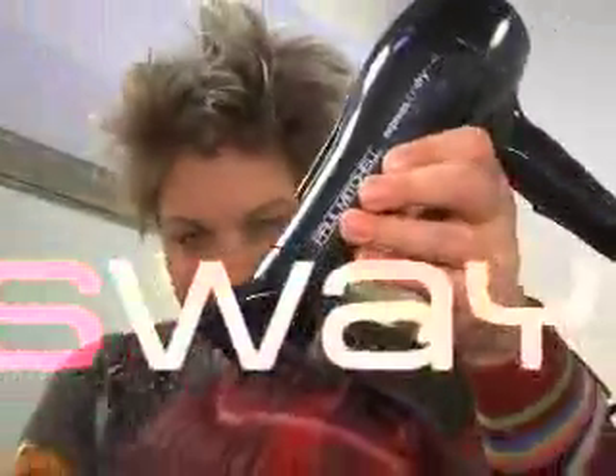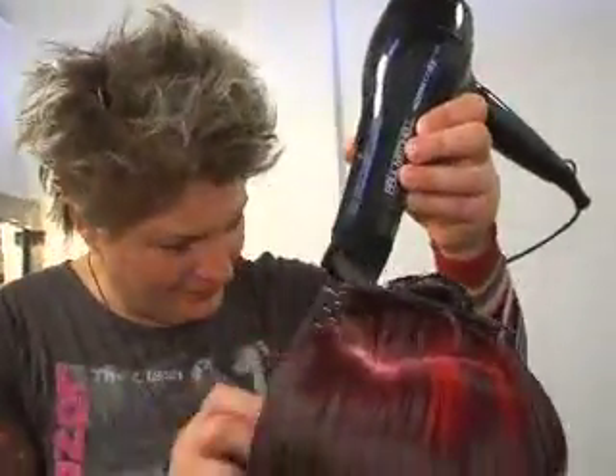Let's introduce some of the new tools from Paul Mitchell. The Express Ion Dry just really helps make my job even easier.